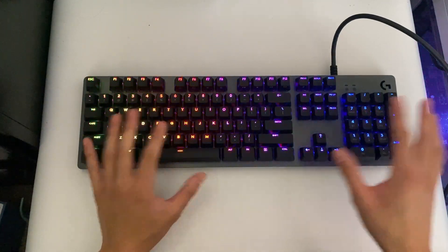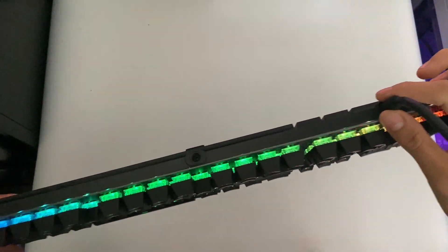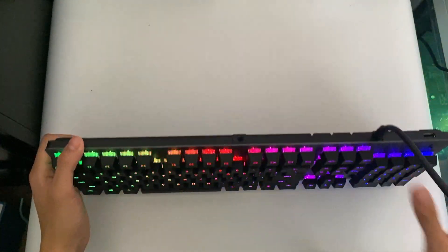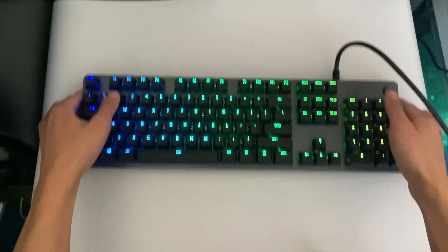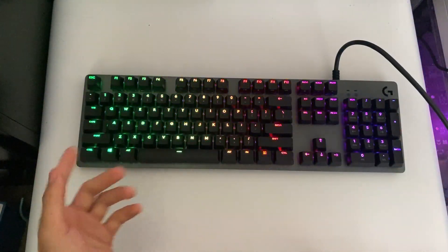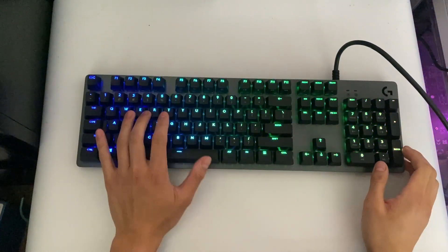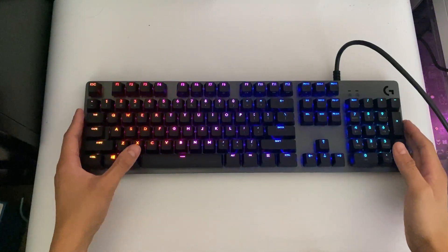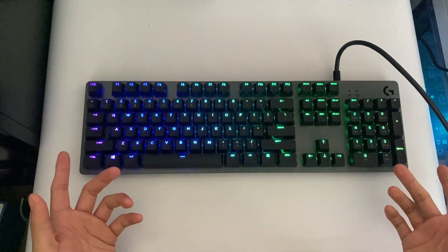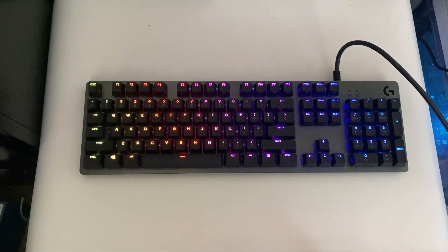It is powered through USB Type-C or a normal USB cable, so you can simply plug it into your computer. It's a full keyboard so it's going to take more space on your desk, but overall I really like it. That wraps up this video — thank you guys so much for watching.